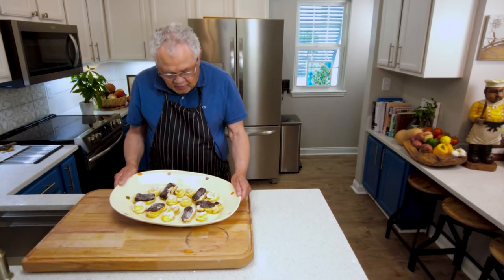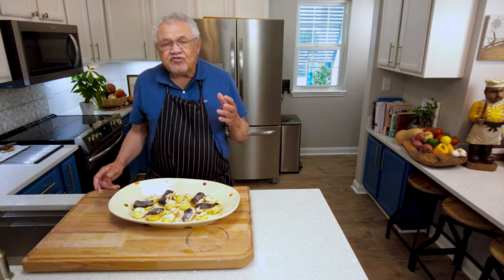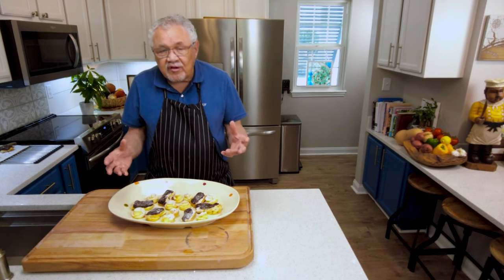There it is. Look — wonderful pastries, eclairs, cream puffs, so much more that you can do with this pate choux dough that you now learn how to master.